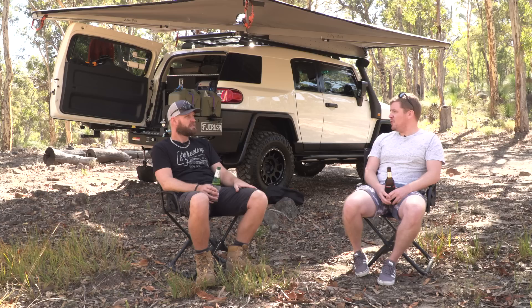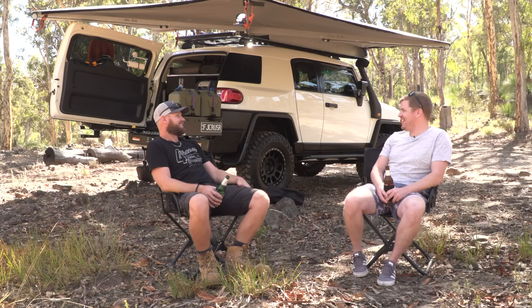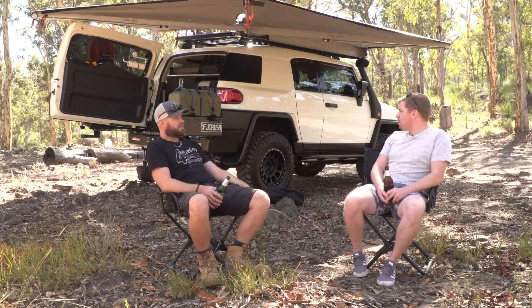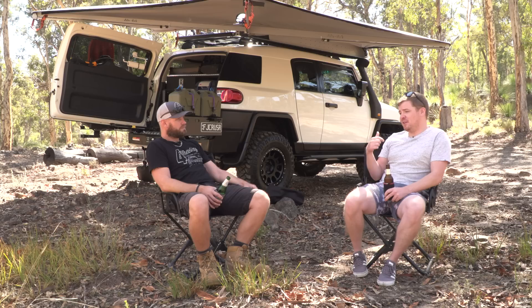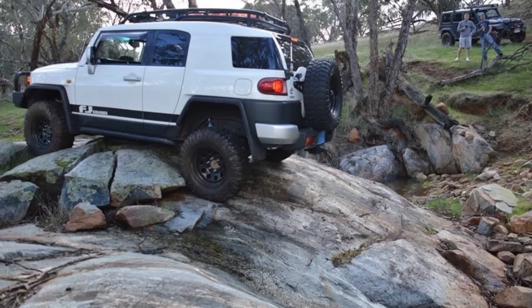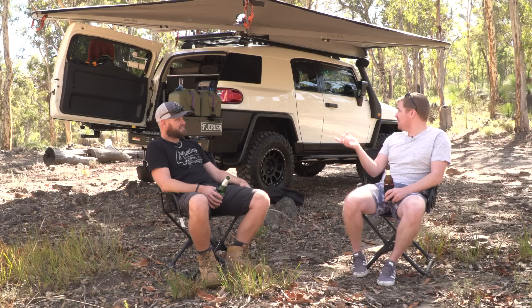Just say I bought a 2012 FJ vanilla white and caught up with you at the shops and asked what should I do to my car first. If you don't have a long-range tank, get a long-range tank — that's the first thing. And then sort your bar work: front bar, rock sliders, rear bar, protect your car. I got told that and I went, yeah yeah. Then about a month later I slid back off a big rock and wrecked my exhaust and rear bumper. I dented the side before as well, had it all scratched up. When I got it repaired they fixed up a lot of stuff.